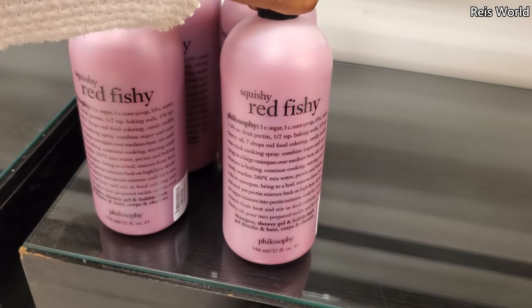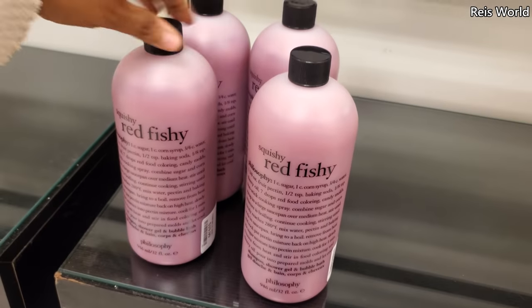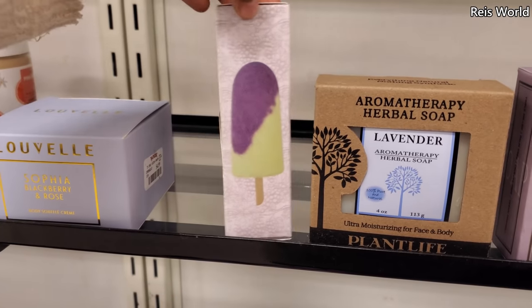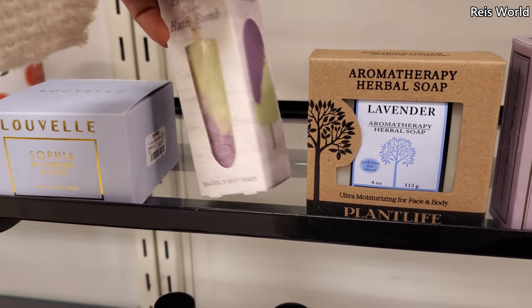Bubble bath — shampoo, shower gel, and bubble bath. Lollipop grape bath bomb, designed in the USA. That's $3.